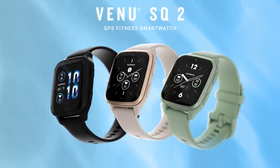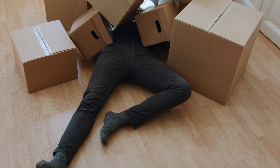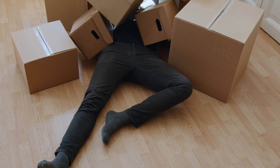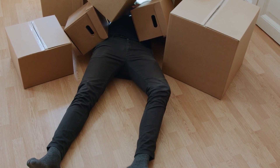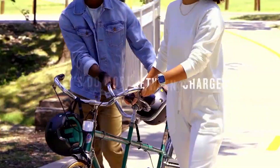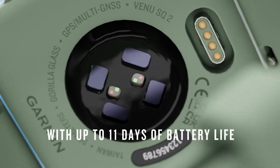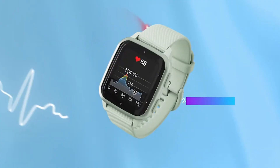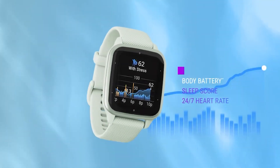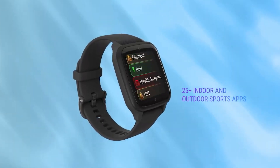Another useful feature I found while using the watch is incident detection. What it basically does is alert loved ones of your live location if you fall or meet with an accident during outdoor activities. This is also a feature ladies might find helpful during an emergency, as it can be triggered manually, and the watch will share your location in real time with designated emergency contacts. I also found that this smartwatch offers the best app support out of all the $100 smartwatches on the list, so if that's a priority, I would recommend this cheap smartwatch from Garmin.